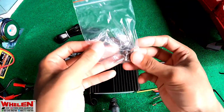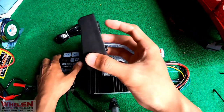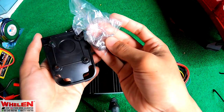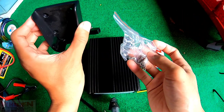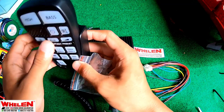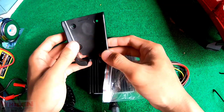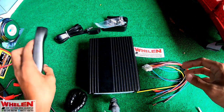Yang kedua, kita akan ngebahas tentang baut-baut ini. Baut-baut ini fungsinya untuk meletakkan ini di mobil, biar dia bisa diletakkan seperti ini. Fungsinya mounting-nya seperti itu. Mounting sama ini udah kita bahas.